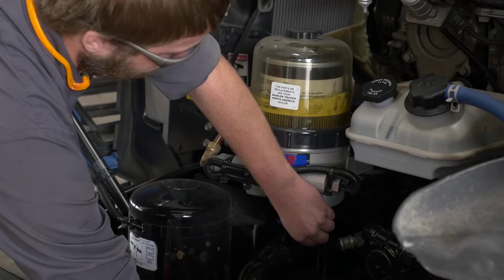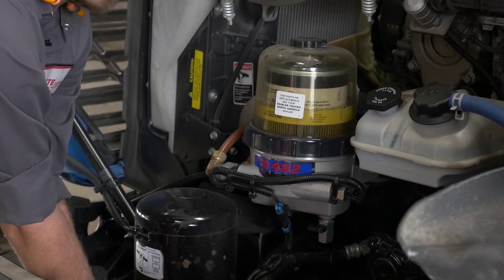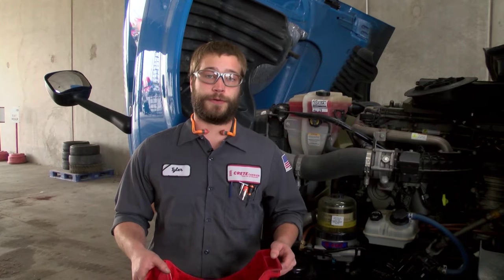Once you drain all the water out and it looks like just pure fuel coming out, you can shut the valve and get on your way. Make sure whenever you pull fuel out of your truck to discard it in the correct manner.